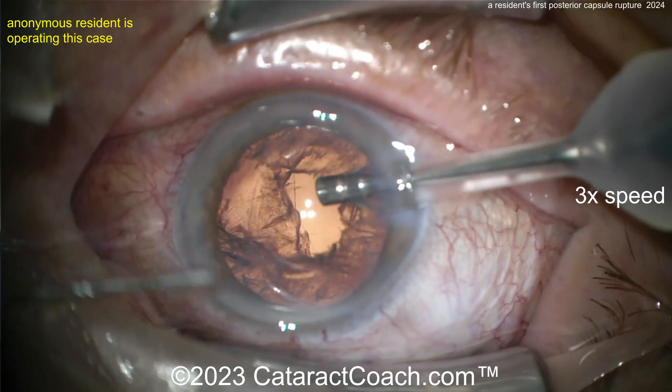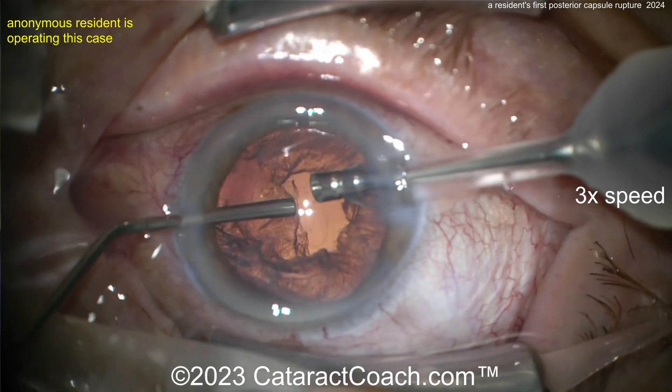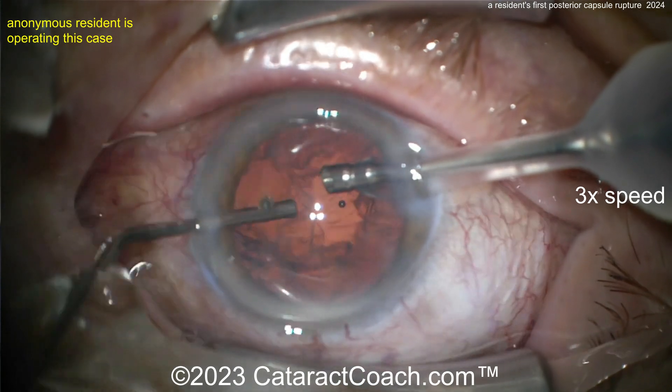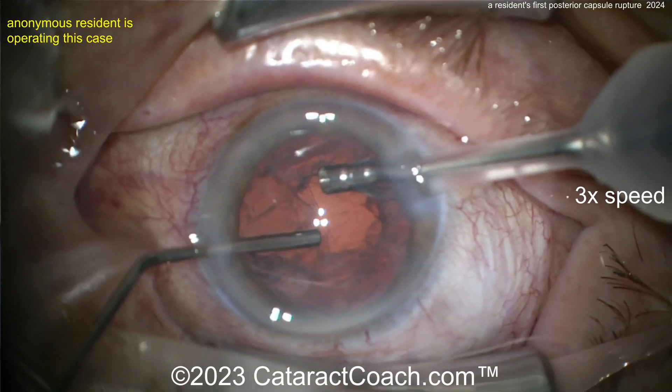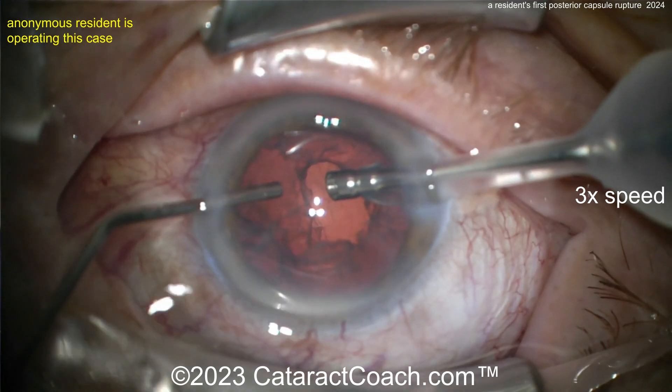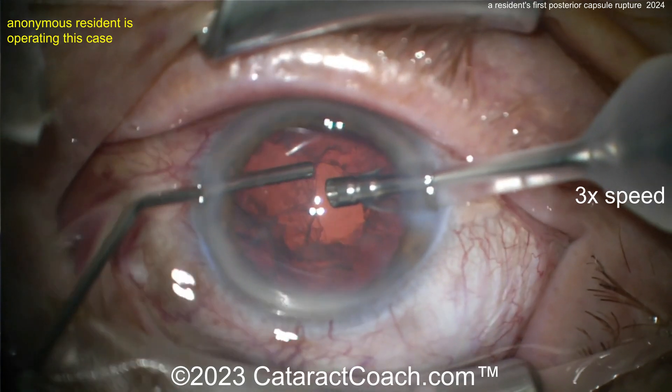Keeping the probe in the eye is a good idea because you want it pressurized. As you inject viscoelastic, take your foot off the phaco pedal — go to position zero. You don't want to wash out all the viscoelastic. Then come out with the probe.